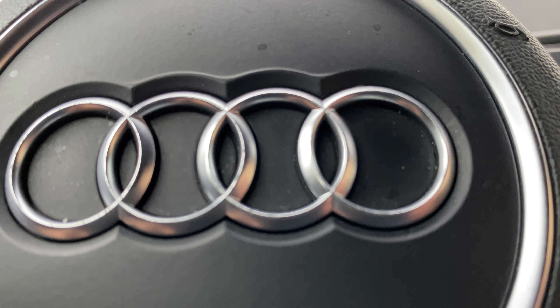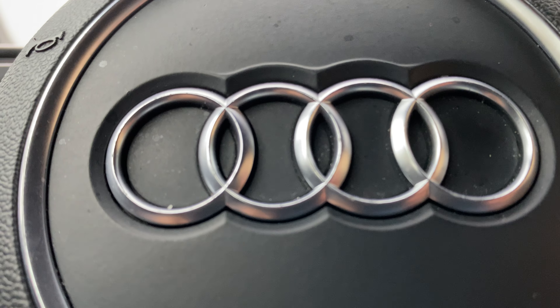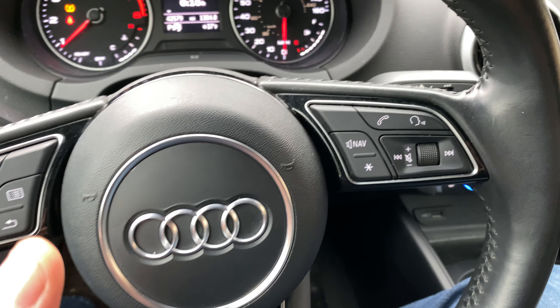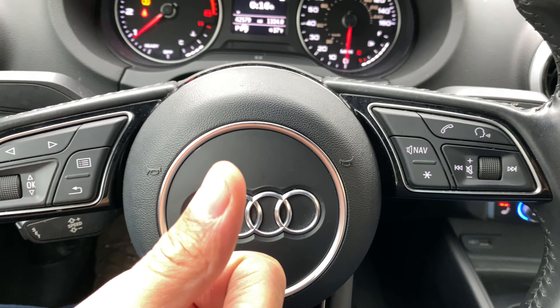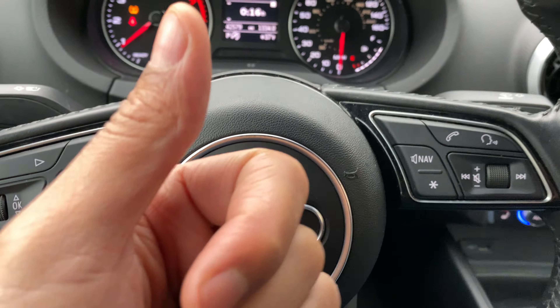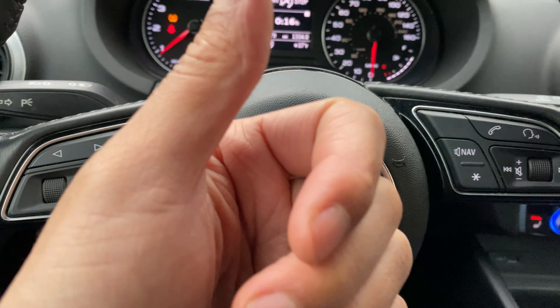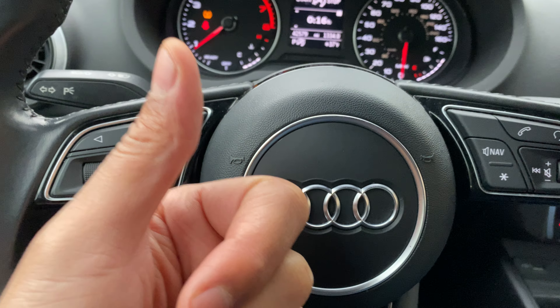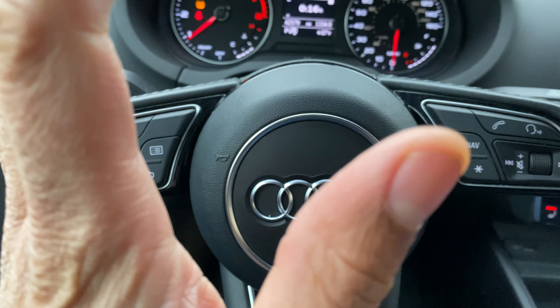Today I have an Audi A3 and I'm going to show you how to operate the headlights and the high beam headlights on this vehicle. But before we get started, if you find my content helpful in any way, could you give me a thumbs up and also subscribe to my channel? I'll appreciate it tremendously.